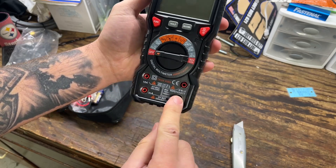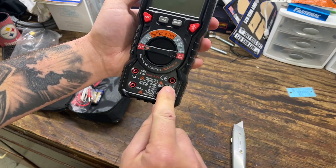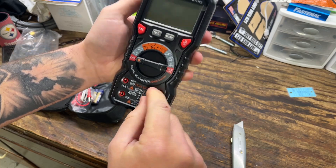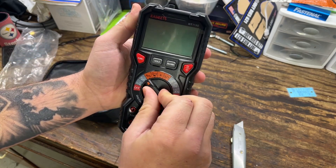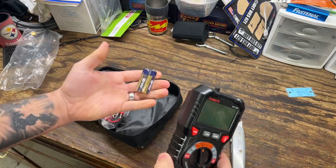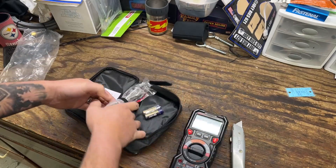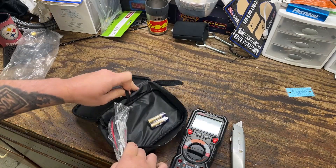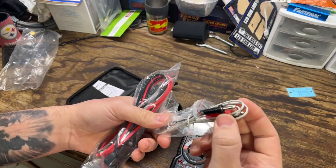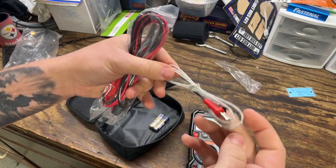We have our regular COM connector, milliamp, 10 amp, and one specifically for diodes and capacitance. Looks like we're going to have to throw some batteries in this thing — but hey, they're provided. That's nice. There's also a little bungee strap here to hold all your leads. It comes with a thermocouple, which tells me right off the bat that it works as a thermometer too. There's a setting specifically for Celsius and Fahrenheit.